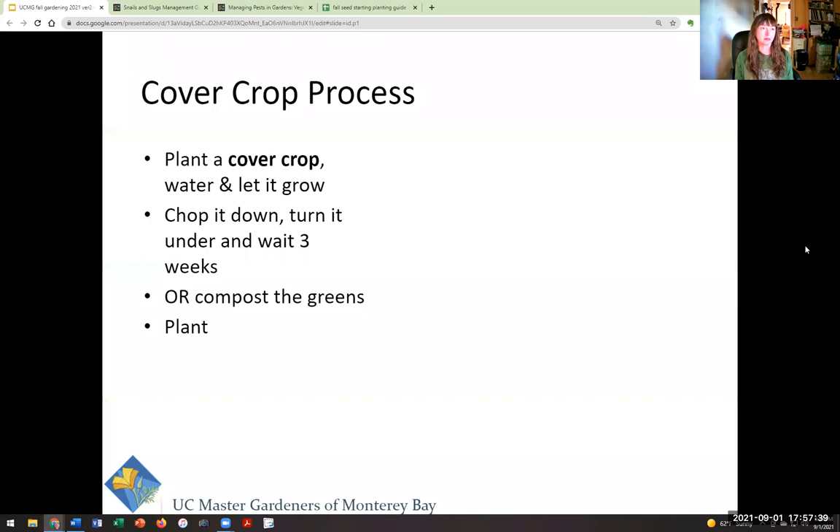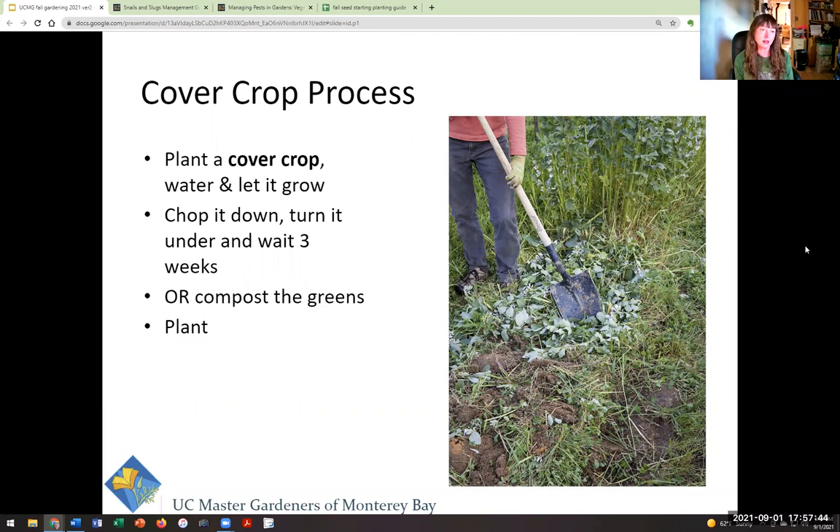Here's what you would do if you wanted to plant a cover crop in the soil — not in a garden box or container. You plant the cover crop, water it, and let it grow. When you're getting close to wanting to plant again in the spring, chop it down, turn it into your soil, and wait three weeks before you plant. You could also come through with a machete or spade, cut the greens off to compost, and just let the roots of the plant rest for a few weeks before planting into it.